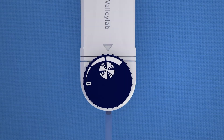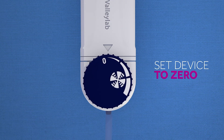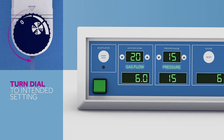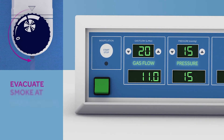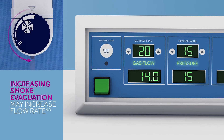To get an idea of how the device impacts gas flow levels on your insufflator, start with the device set to zero. Now turn the dial of the ValleyLab Laparoscopic Smoke Evacuation System to your intended setting. The device is designed to evacuate smoke at a maximum rate of 14 liters per minute. As you increase the rate of smoke evacuation, you may notice the insufflator flow rate increasing — it is replacing the gas that is flowing out through the smoke evacuator while maintaining the set pressure.